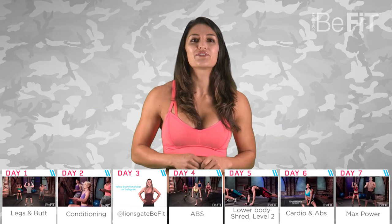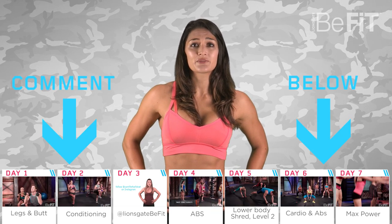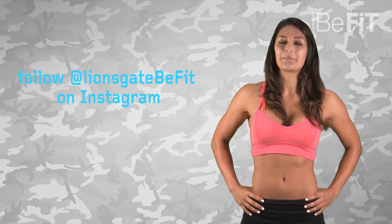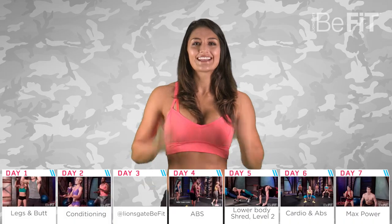That wraps up week two of Viewer's Choice Bootcamp. Tell us how you guys are progressing in the comments section below, or post your transformation on Instagram and hashtag BeFit. Until next week, I'm Madeline, your bootcamp trainer, signing off.